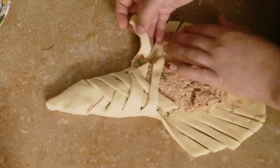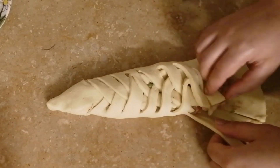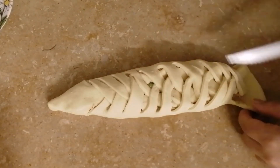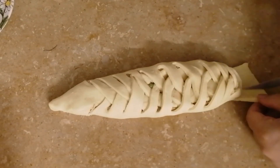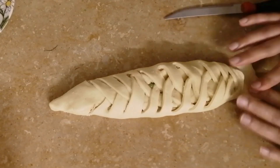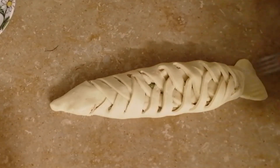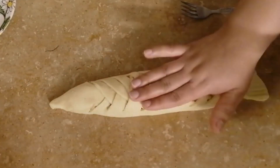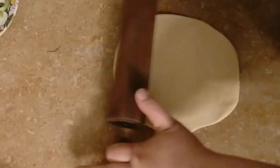Now we have done all the cutting. We will cut it from left and right, then cover it. Then we will cut the shape of the fish. At last, you will cut from the left for the tail — cut from left and back. I have made small decorative cuts and shaped it accordingly.